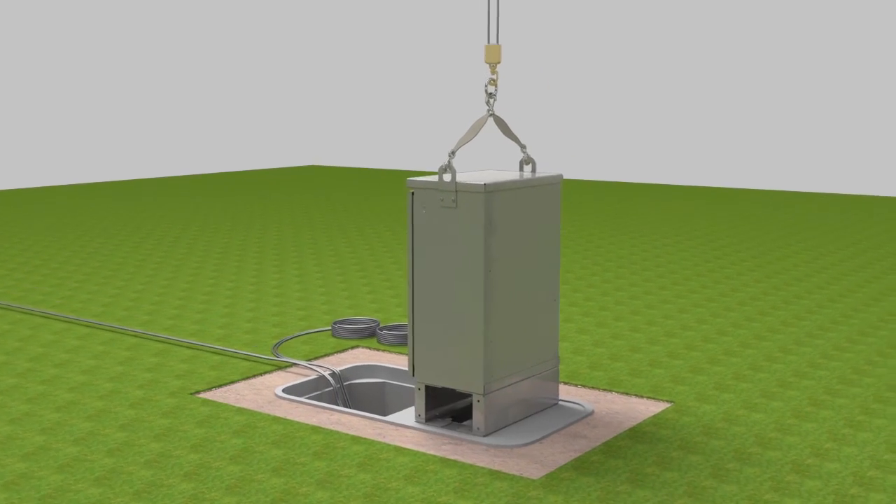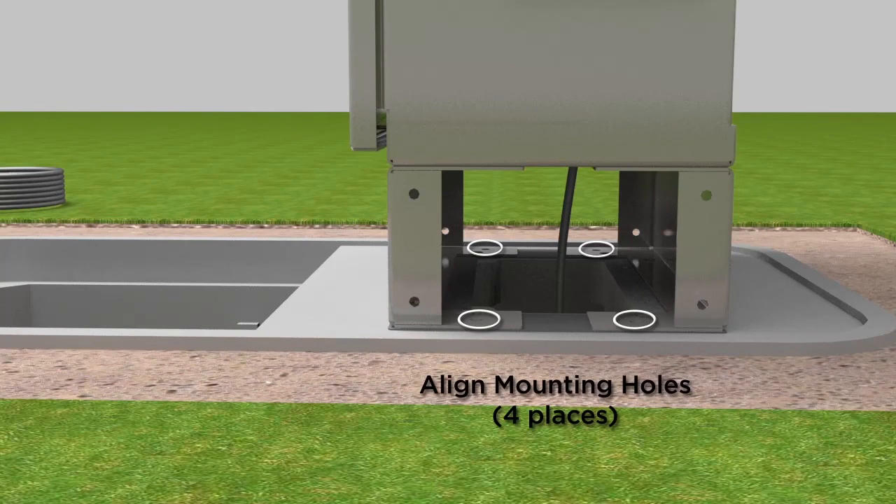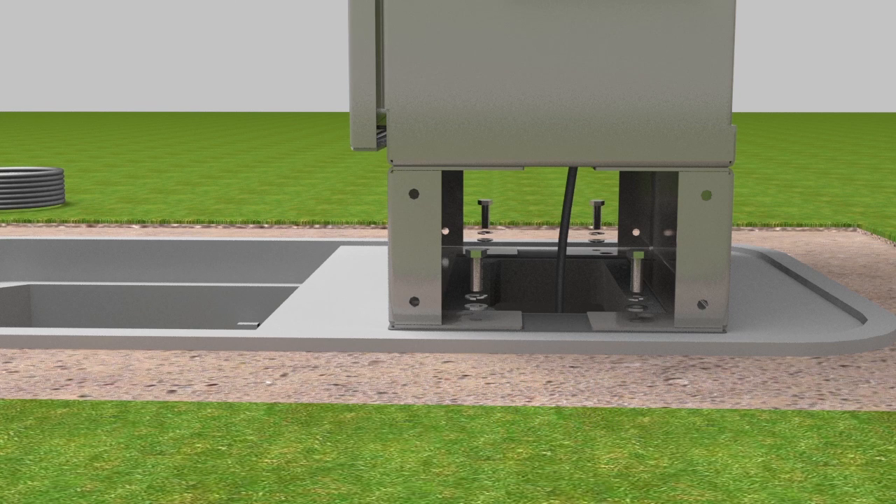Then lower the cabinet into position by aligning the mounting holes in the cabinet base with the threaded holes in the isolation gasket and adapter cover. Secure the cabinet to the isolation gasket and adapter cover in four places using the provided cap screws, lock washers, and washers.